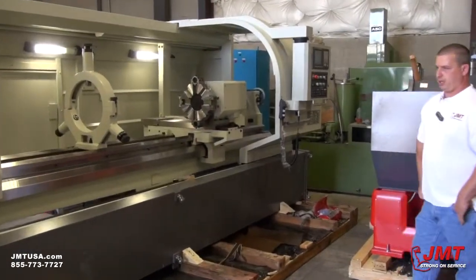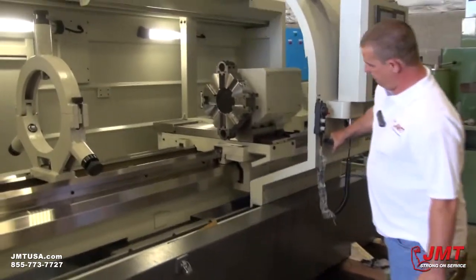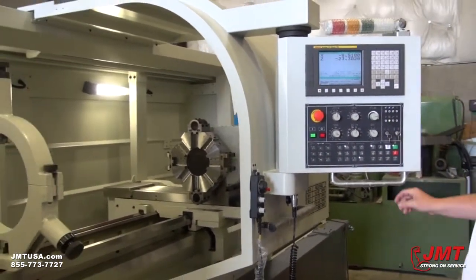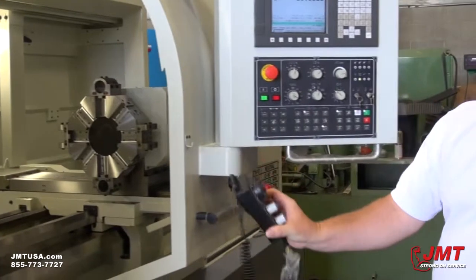There is the simple motion of this machine, which I will like to show you. The door slides back and forth for your protection, and the control tilts this way. Axis movements could be done either on a controller right here, or on a pendant right here.